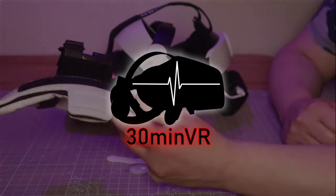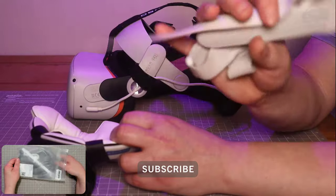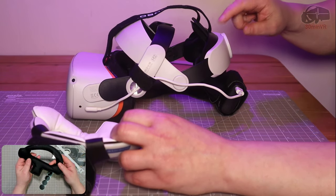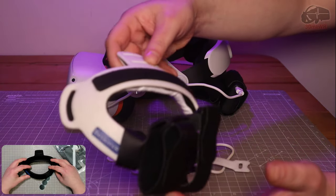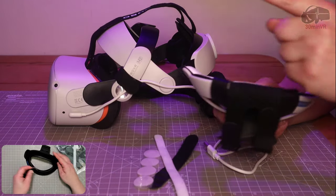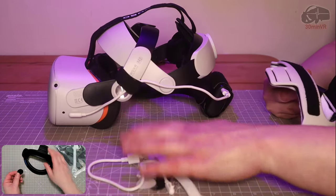Today I have the Bezman VR P2. This is a modification which fits the Bobo VR M2, and it also works with the stock strap of the Oculus Quest 2. I'll show you this mounted in a moment, but first I want to show you how this works on the Bobo VR M2. There's a nice little battery cable there as well.